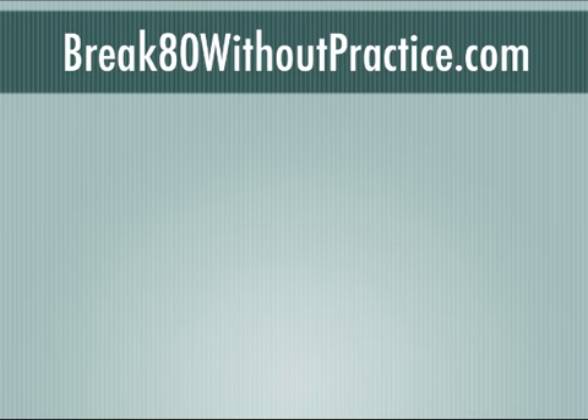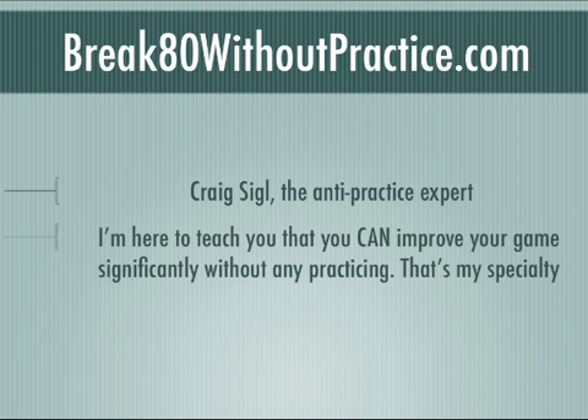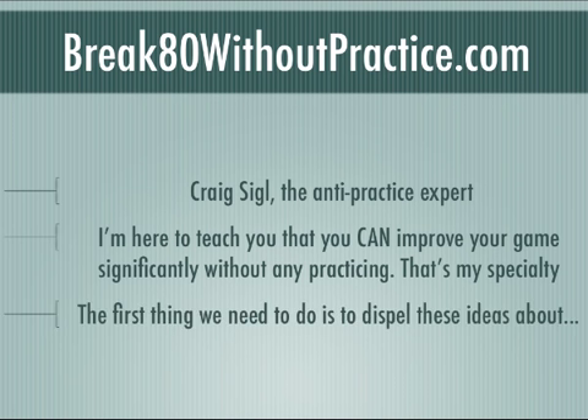Hey, welcome back. This is Craig Sigal with Break80WithoutPractice.com, and I am the anti-practice expert. I'm here to teach you that you can improve your game very significantly without any practicing. That's my specialty. That's what I teach folks throughout the world.